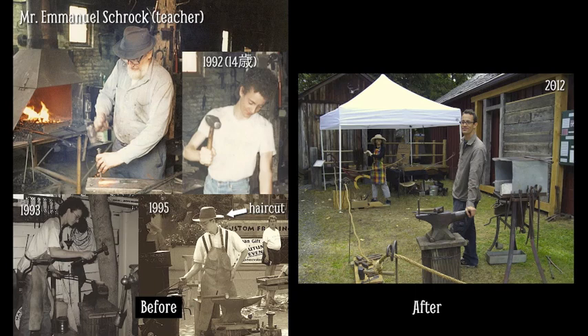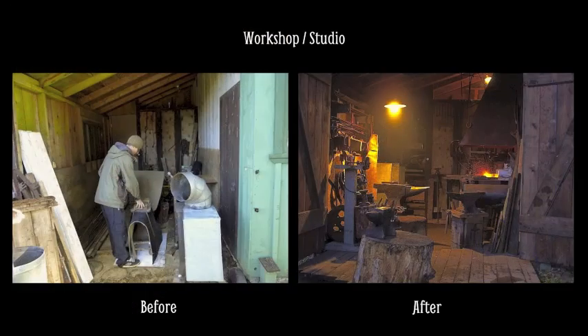Sometimes my wife works with me. She likes to make handmade metal buttons and accessories. I enjoy working with hand tools and traditional methods, and I like to work with natural materials.